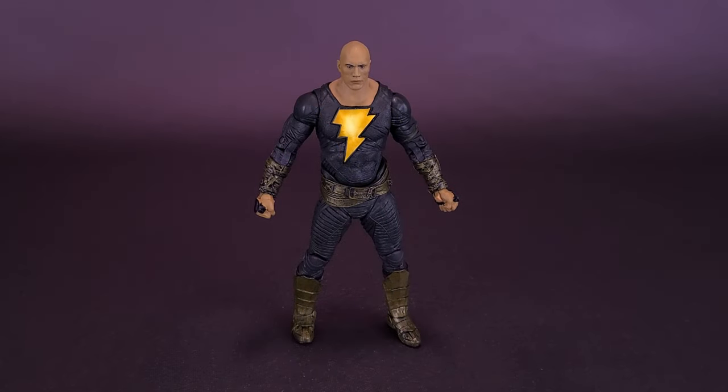Before we begin, I'd like to thank the folks over at McFarlane Toys that did provide this sample of the new Black Adam movie figure that we could have a look at in this review.